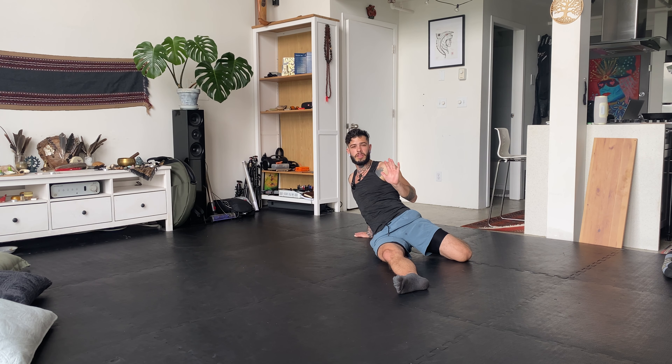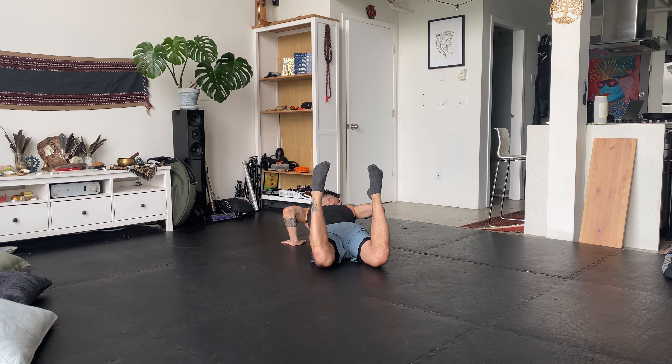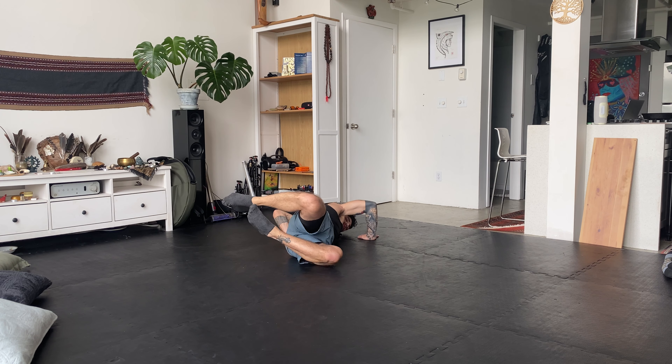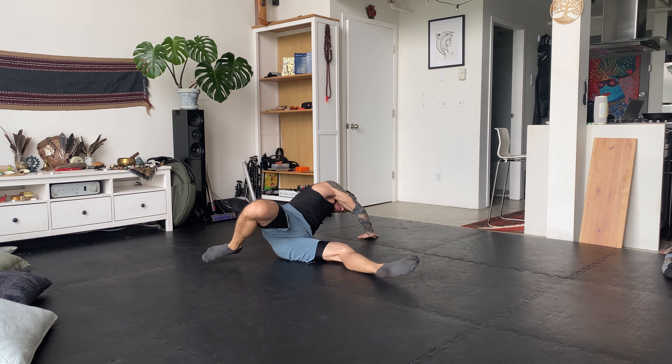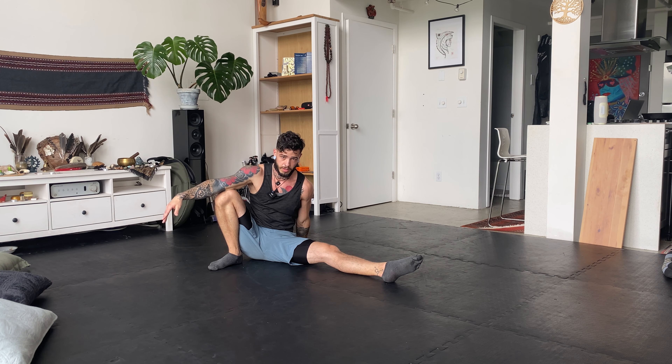Once you've gotten to this position, you're going to bring your chest down to the ground and bring both of your legs up. Bring your hands into a push-up position near your chest. From here, as I come over to the other side, I'm going to straighten the opposite leg and then keep the other one bent as I push myself up into the seated posture.